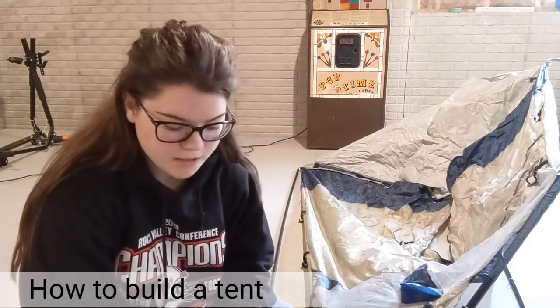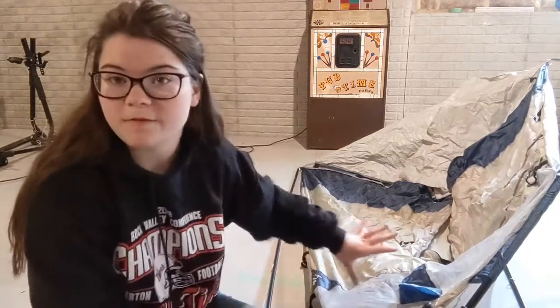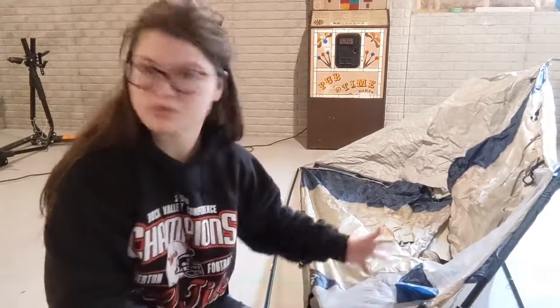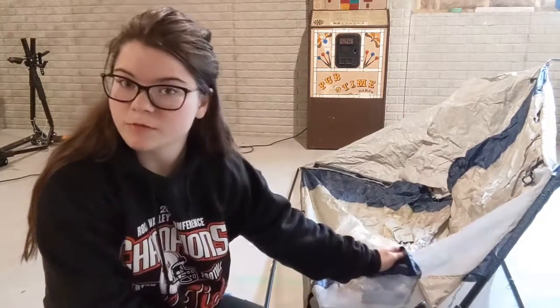Hi everyone, today I'm going to teach you how to build a tent. This is actually a shower slash utility room that I'm building today. However, it's very similar to a tent. This actually came with our tent — don't know why. We've never used it, but I decided I'd do the little shower room instead of the big tent because I'm doing this in my basement.